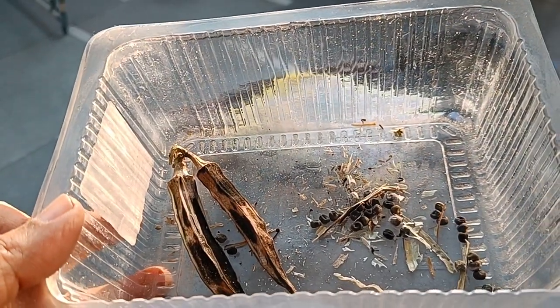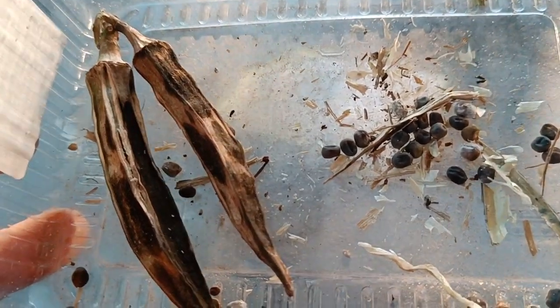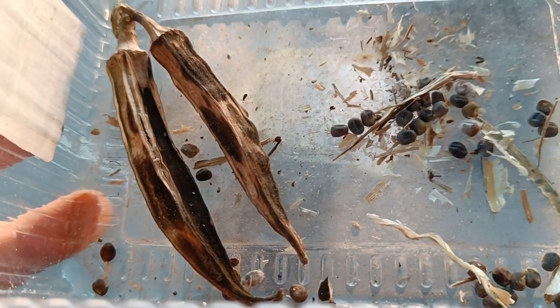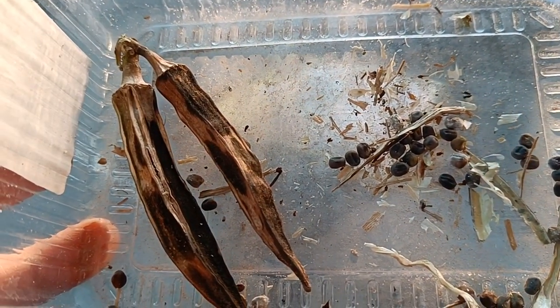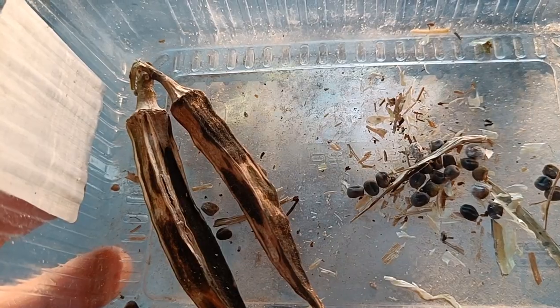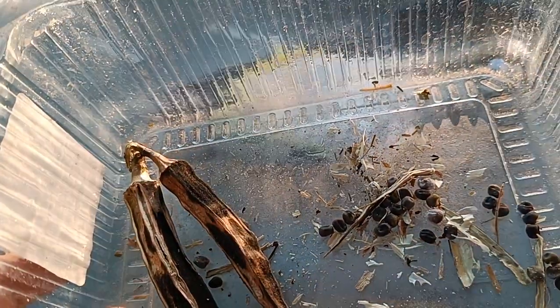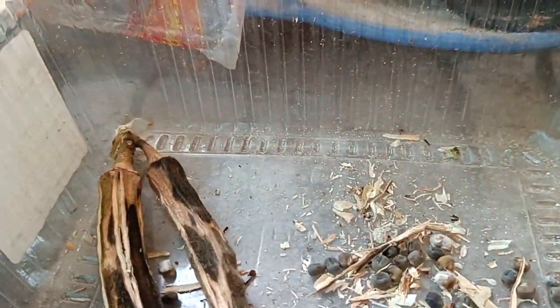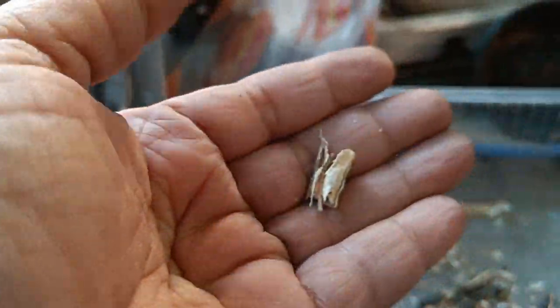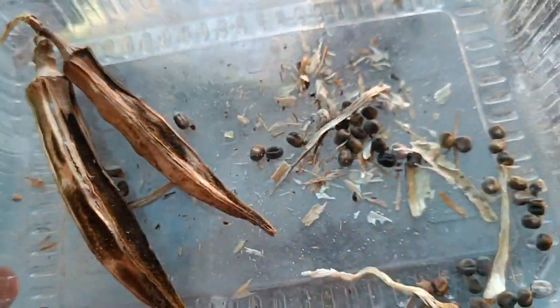This is the final stage of harvesting seeds — these are okra seeds. These are pods that I cut from the plants from last season. They remained there for at least a couple of months before they finally dried out. I've already harvested some and this is some of the remains left from the pods.